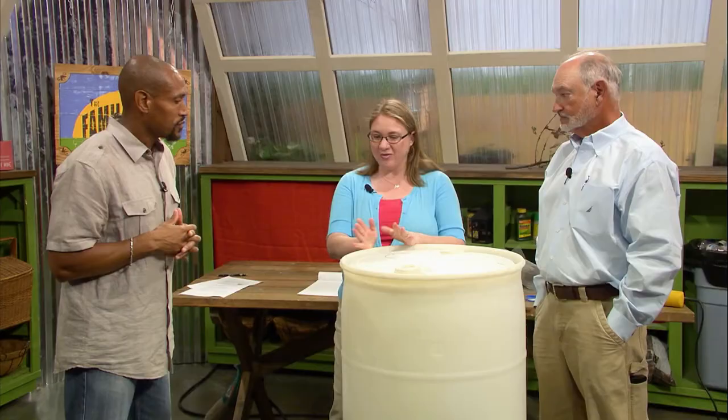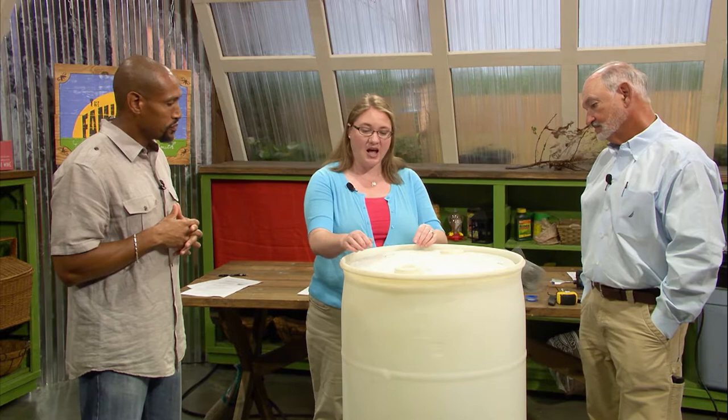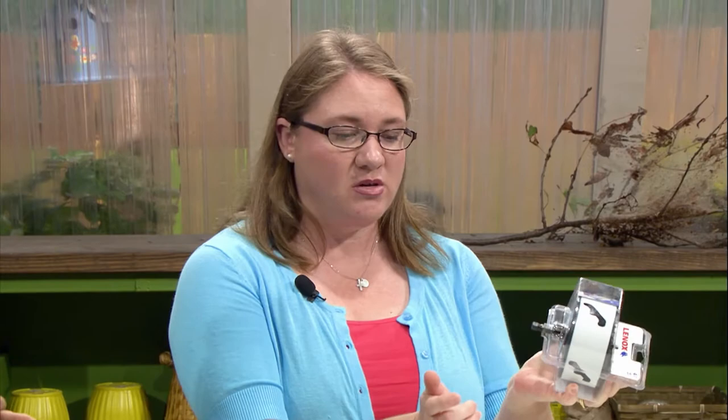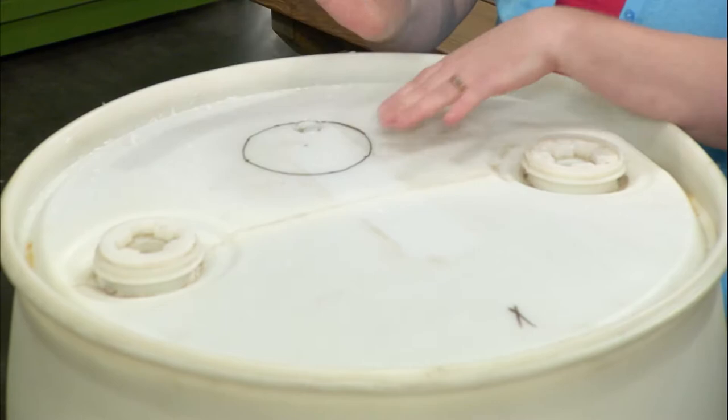To get our rain barrel going, first you have to have the barrel — a nice food grade barrel, good quality. Then you have to cut the hole in the top. I would say at least a four-inch hole. You can use a hacksaw, or you can buy a hole saw bit that goes onto your electric drill. Mr. Denison is going to be our tool person today, and he is gonna drill our holes. This is gonna be the hole where the gutter will be directed.